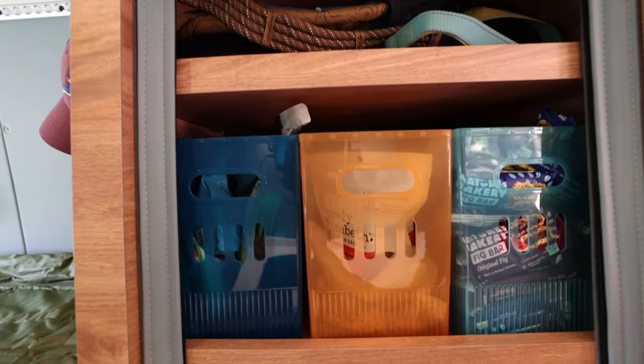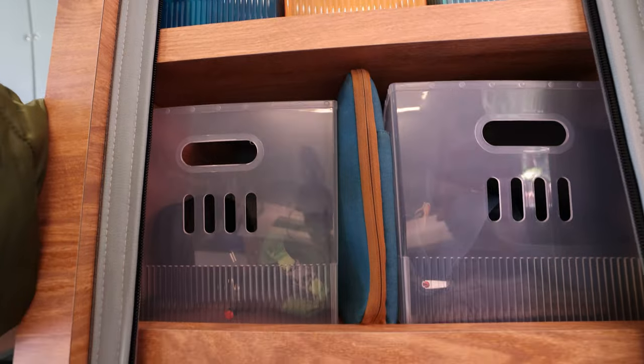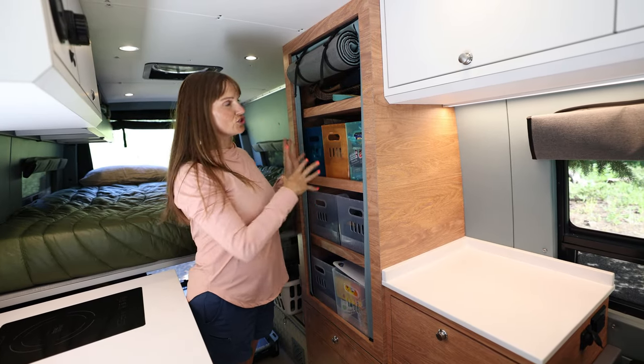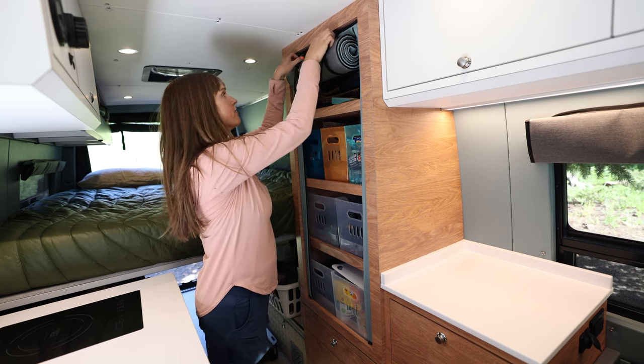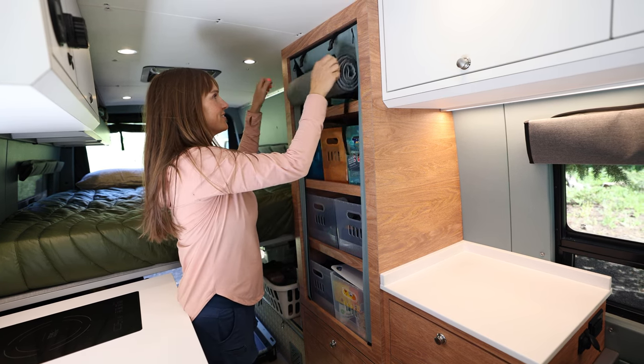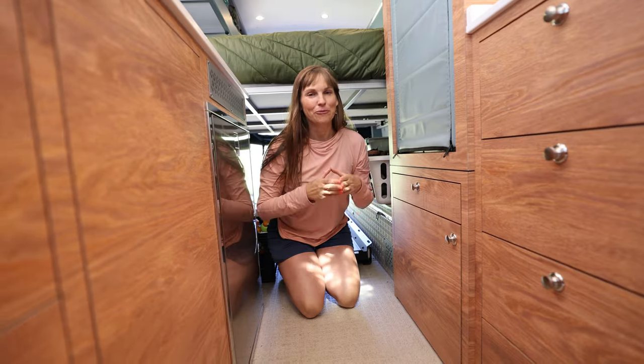Here's all of our storage — this is some of the storage space for the smaller items I was talking about that end up being clutter in the van. When we're parked we'll just have this open for easy access, and when we're getting ready to drive we just unclip it and zip it closed.